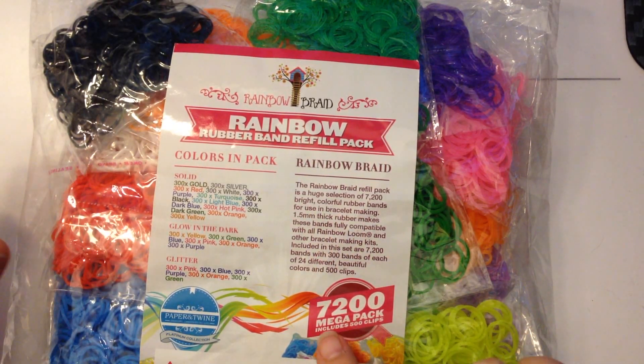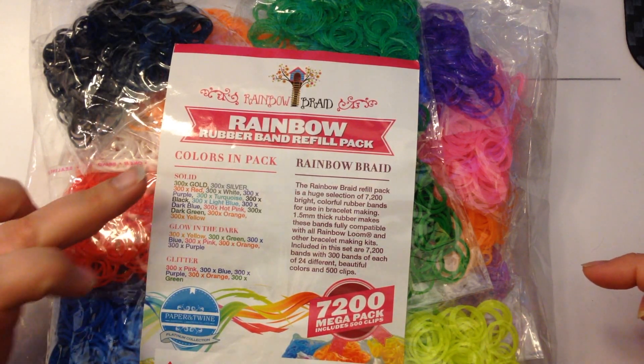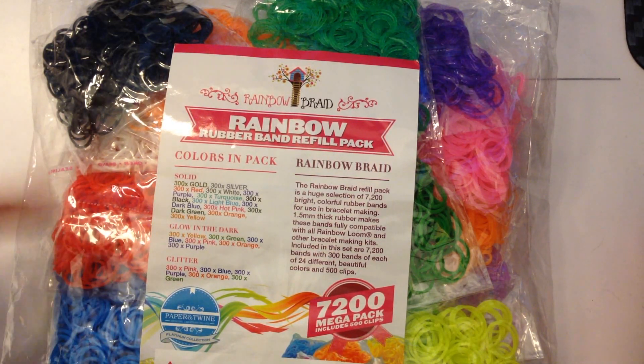This packet that I got is a 7200 mega pack. It's got 500 clips. The colours — and this is really quite good — the colours come 300 per bag.